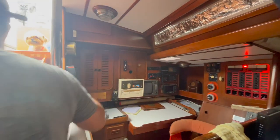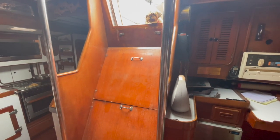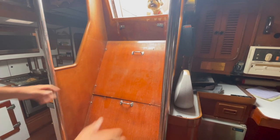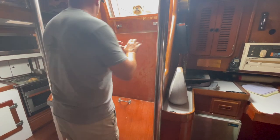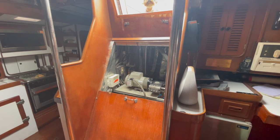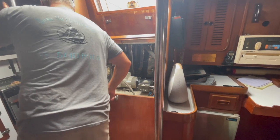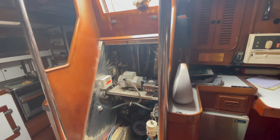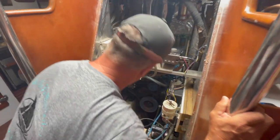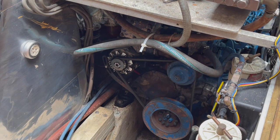Look in here — see how loose it is? Super loose.